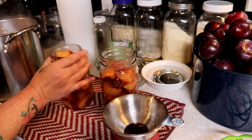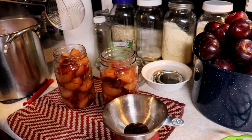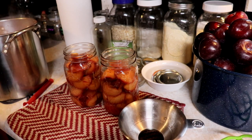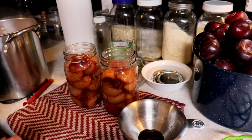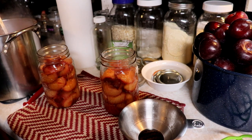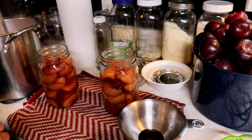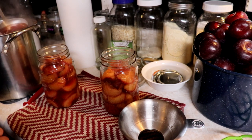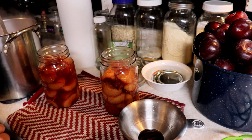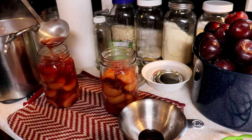We're just going to shake that one down, make sure those are packed in there, and get as many pieces in as we can. Once our jars are full, we're going to take a ladle and fill these with the spiced liquid. These are so beautiful on the shelf and absolutely delicious — what a wonderful treat in the wintertime. You can spoon a little over your ice cream, they're great with oatmeal, or anything really.